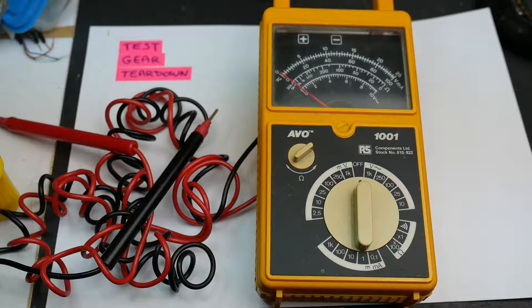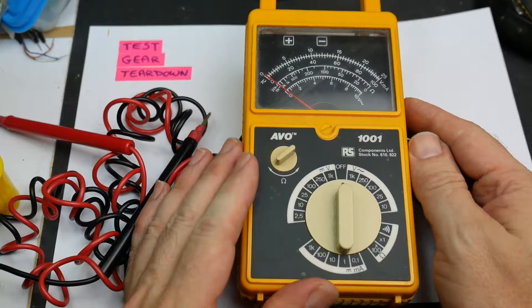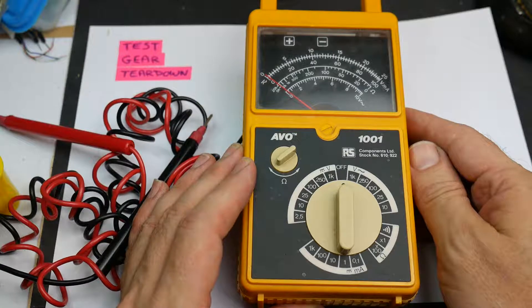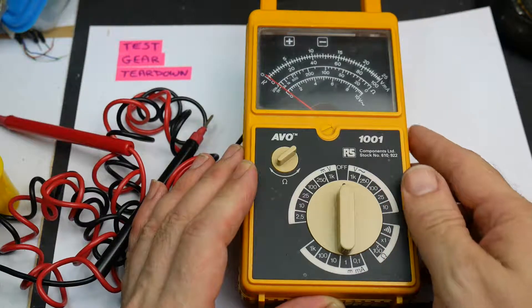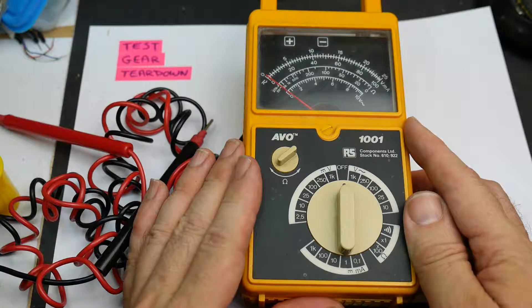On today's test gear teardown we've got an Evo meter. I have done an Evo meter before — I took apart an Evo Model 8 multimeter, which is a very well-known, recognizable Evo meter. Many examples of this meter were used in schools and all over Britain by electricians for many years. Today's meter is made by the same company, Evo, but it's smaller — this is the Evo Model 1001. It's bright yellow, a much more modern safety color, and was sold by RS Components, stock number 610-922. I'll put a link to that previous teardown in the description below.